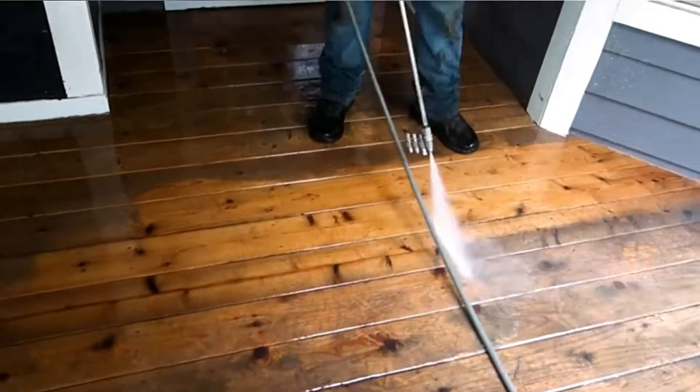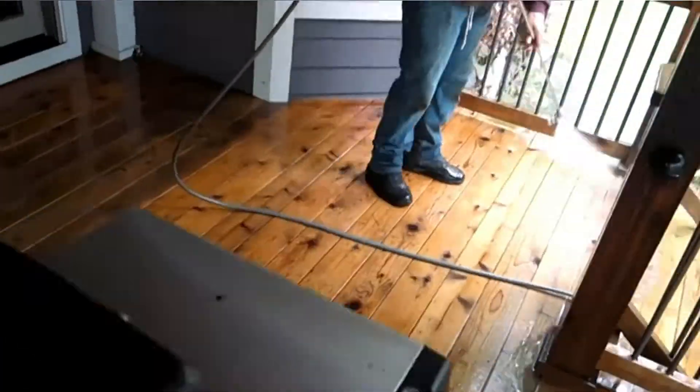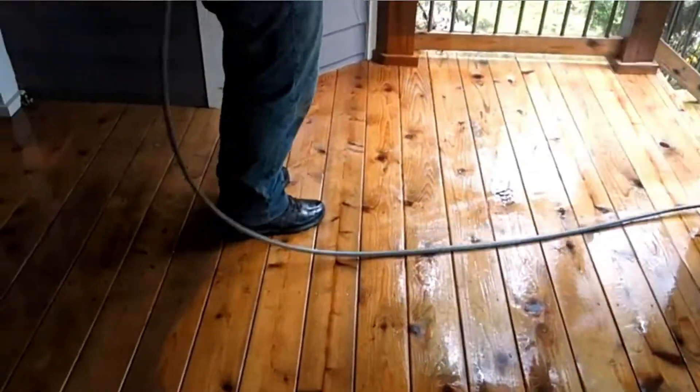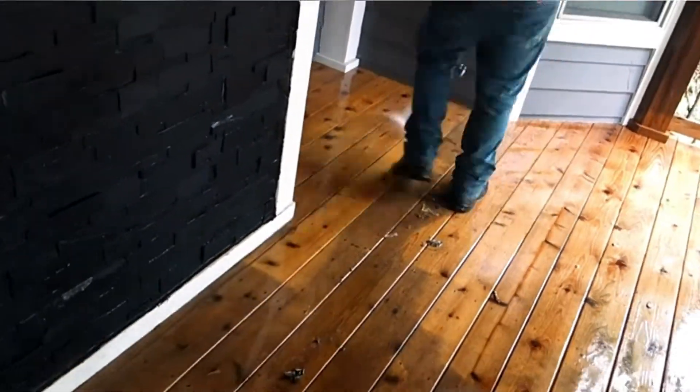What is the best way to remove stain from wood? You can use commercial cleaners or make a homemade wood stain remover. The type of stain you need to remove determines the wood stripper you go for.